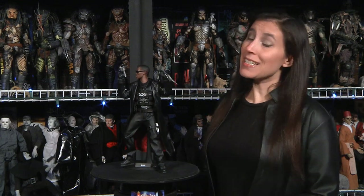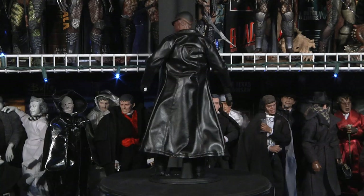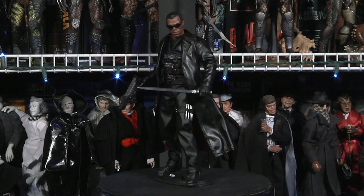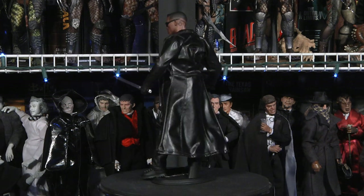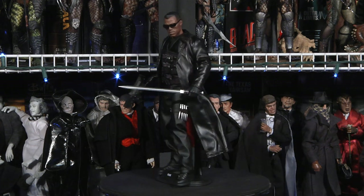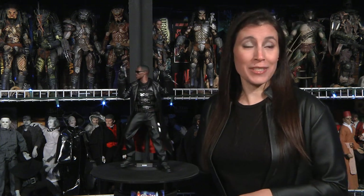Hot Toys continues to mystify and virtually suck collectors in with another irresistible movie masterpiece. The legendary Blade is faithfully captured and immortalized into high-end 1/6 scale existence. We absolutely adore this figure — he's decked out in detail, packed with accessories, and has unlimited display options. The undead best creep in the shadows and move in silence. Peace.